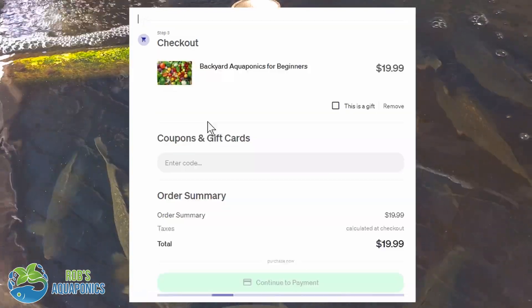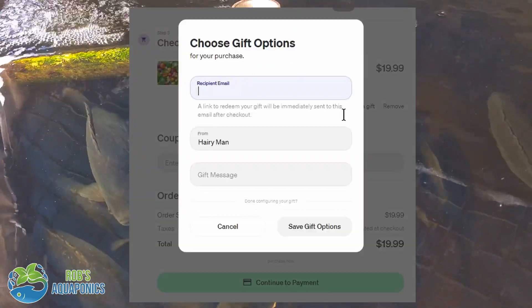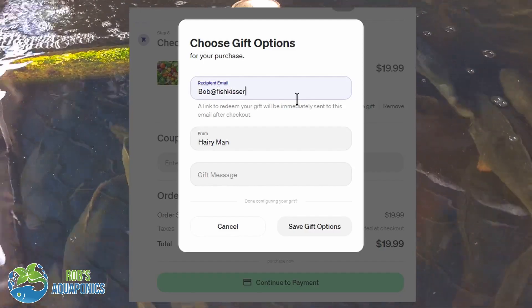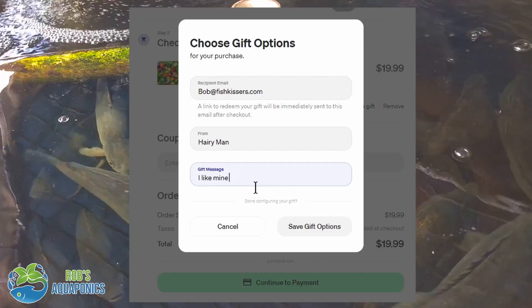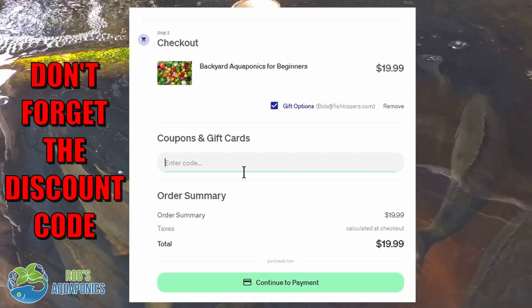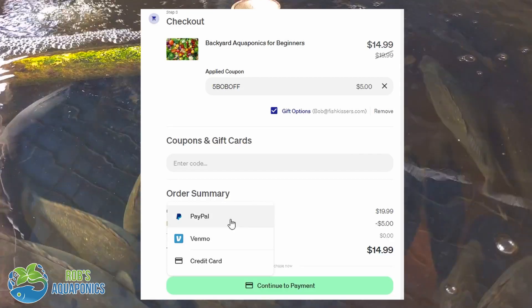Once your details are filled in and you click the create button, you'll be taken back to the checkout page where you can select 'this is a gift'. From there you'll be taken to a gift options page where you can add in the email address of the person you'd like to receive the guide, and you can also add in a little personal message as well if you like. You then click on the save gift options icon and you'll be taken back to the sales page where you can complete your gift purchase.